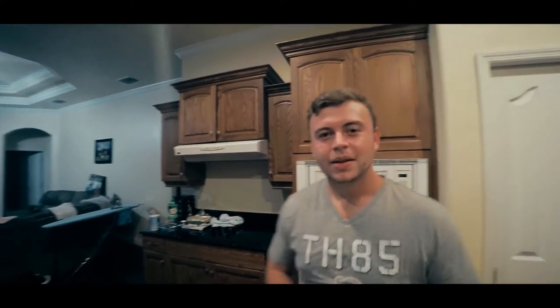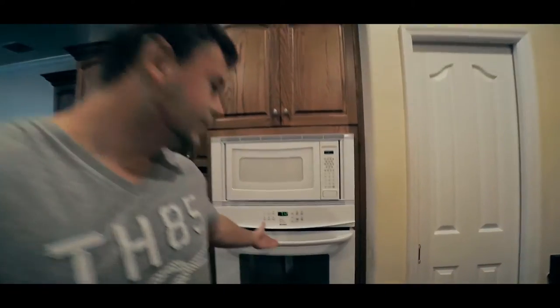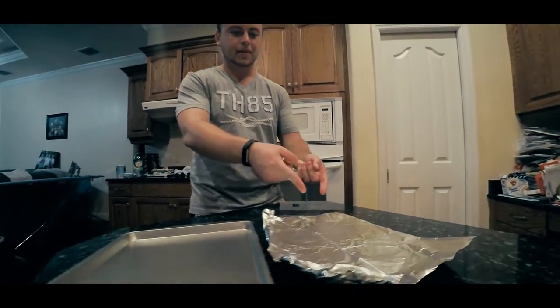And we're here. All you need to make chocolate chip cookies is very simple: an oven. I got my trusty oven right here. A pan, some aluminum foil, and cookie dough.